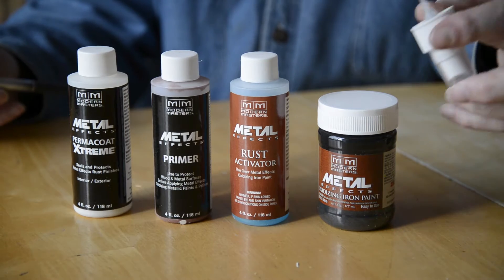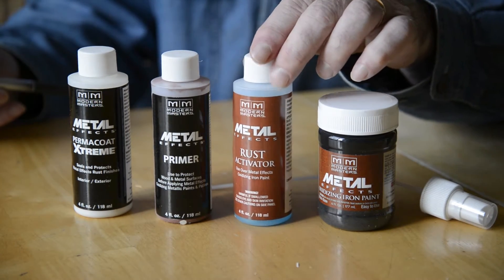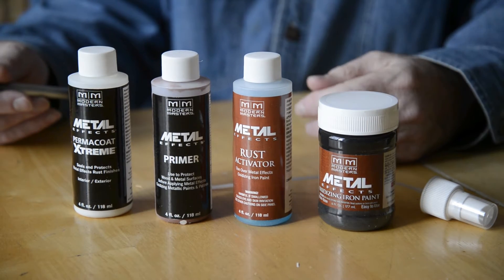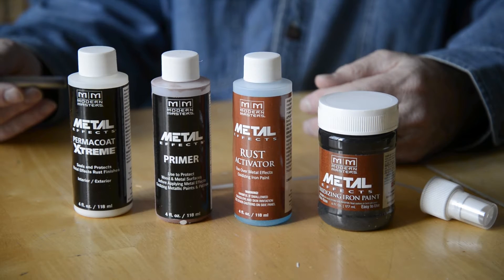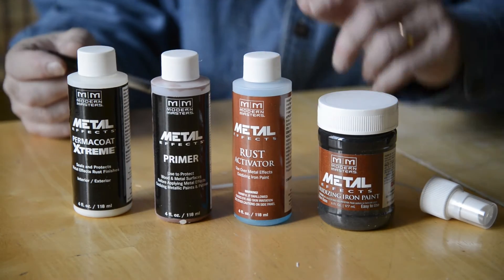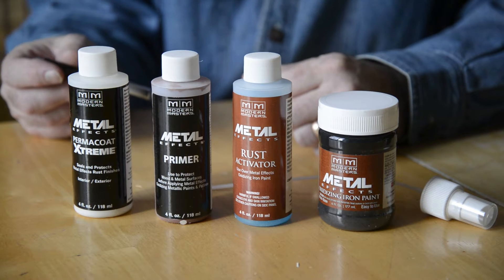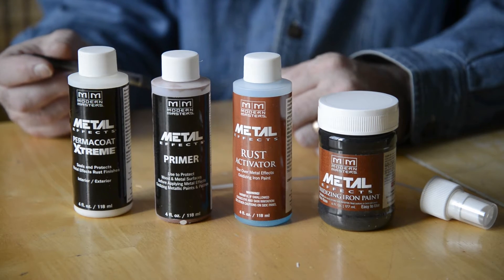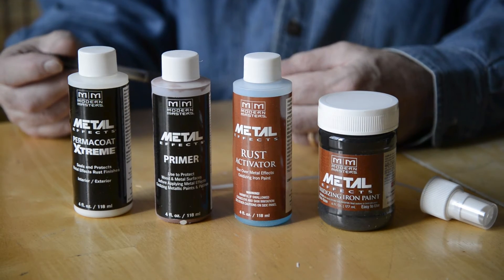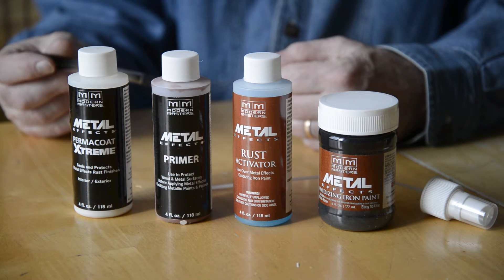Once you get that painted on, you use this little spritzer to spray a rust activator on the paint. This will actually cause it to rust rapidly, so you don't have to wait for nature to take its course. Before you do all that, they do recommend that you use their primer, because the chemical is pretty strong — the acid in the activator will attack your wood or metal and pull up tannins and stuff that will ruin the effect.